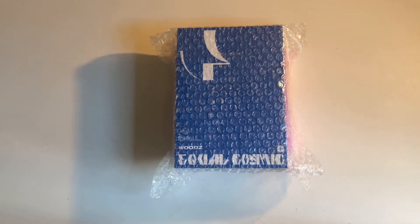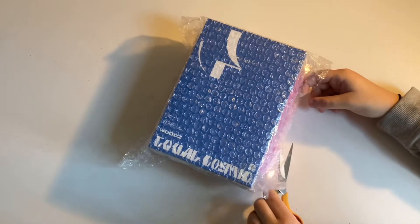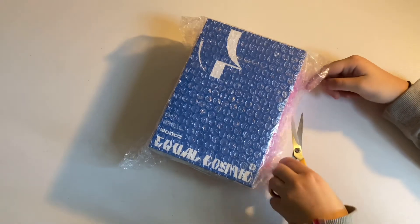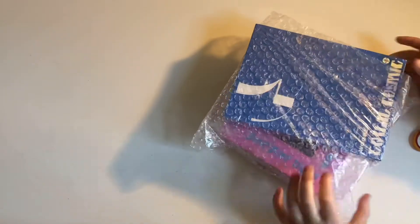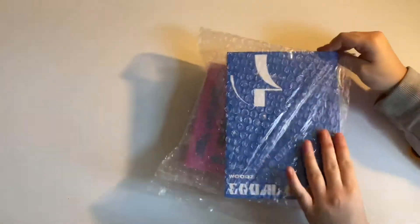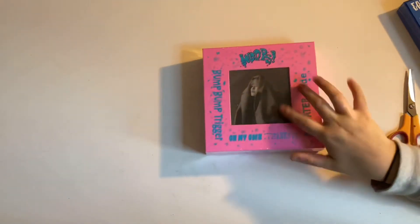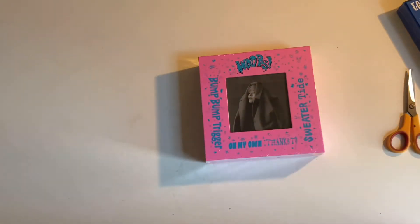I recently decided to collect Woods' albums, so let's get this open. I also used the Beast in the Mama bubble wrap, which I'm happy with. No freebies with K-Stars, so I'll put this to the side and open up his first album.